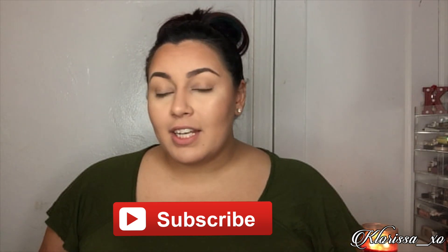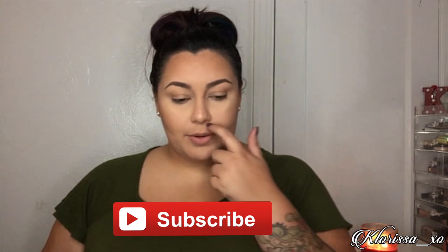Hi guys, welcome back to my channel. Today I'm going to do a kind of like a fall leaf inspired eye look. I already have my entire face done. I'm going to be using the Subculture palette and the Modern Renaissance palette together, and I may be using this shade 1987 from the Gwen Stefani palette, which is this gold shade right there. So we'll see how it goes. If you guys want to see how I got this look, then just keep watching.